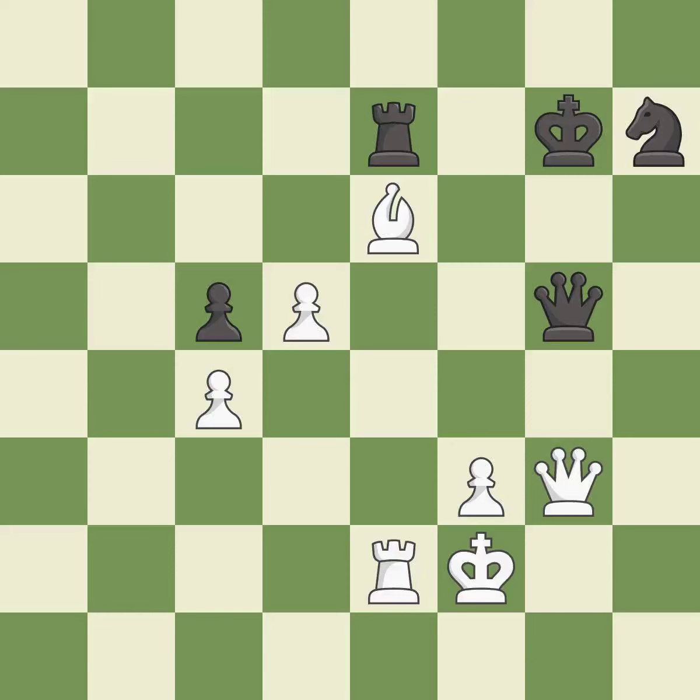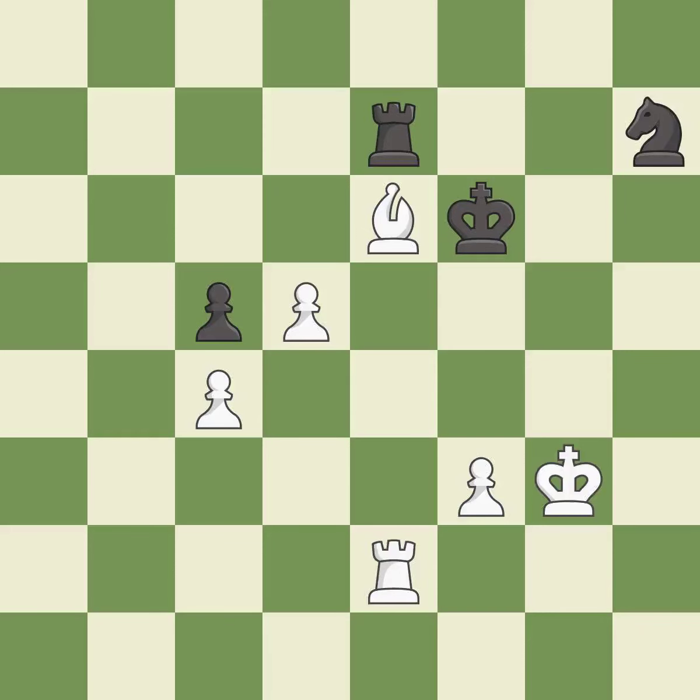This defends the attacked queen — it is excellent. After all captures, this is an equal trade — it is best. One of the best moves — it is excellent. This pushes a passed pawn — it is excellent.